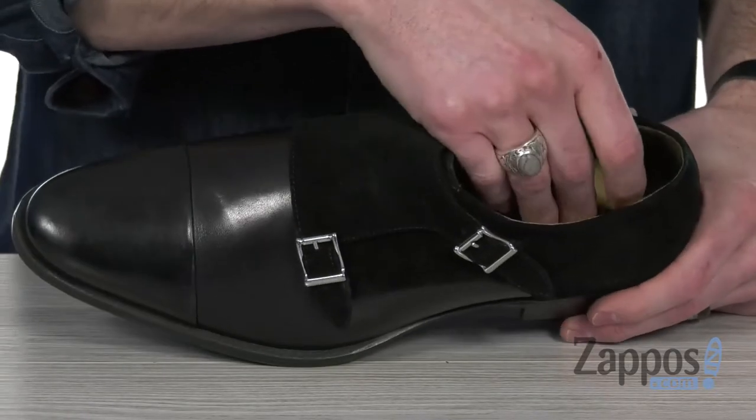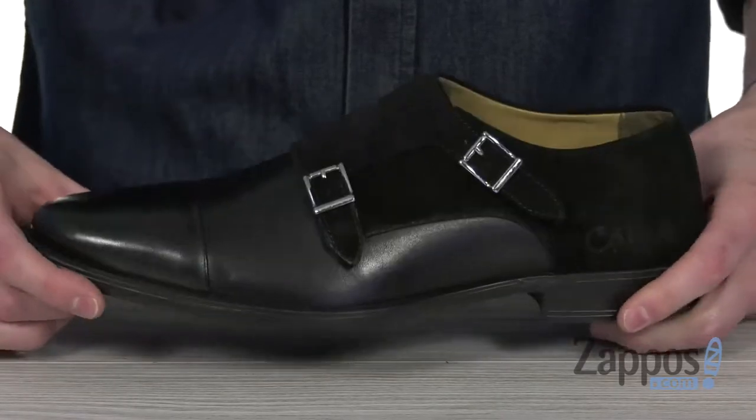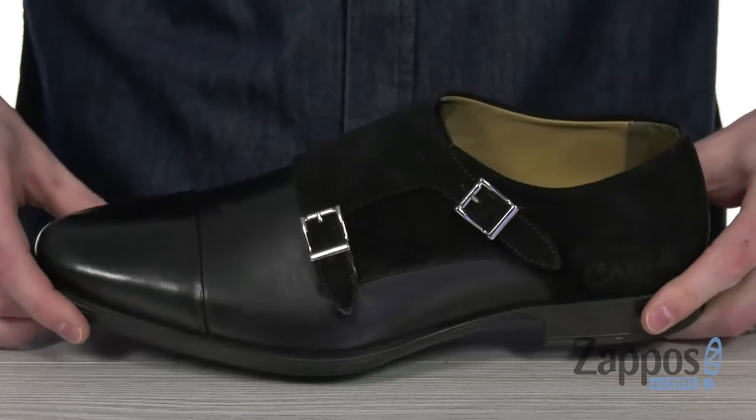And on the inside, we got a soft leather and lightly cushioned leather-covered footbed to give you a comfy in-shoe feel. And that stacked heel has got a nice bounce to it and is gonna keep you going on your feet. So polish off the look with this double monk from Carlos by Carlos Santana.